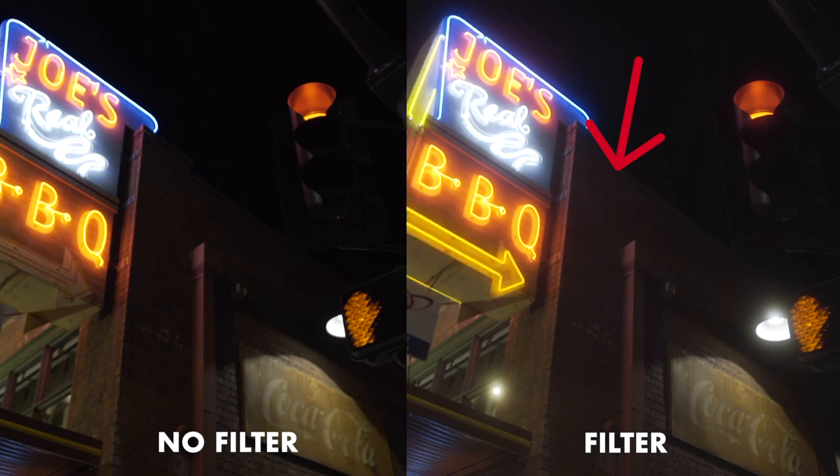Another interesting effect of the Black Pro Mist filters is that they actually raise the exposure of all of your shadows by just a little bit. This can be nice if you're going for more of that film or vintage look, or if you just want more detail in the shadows.